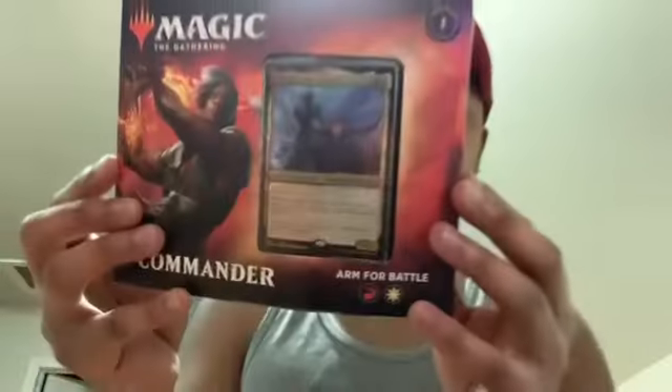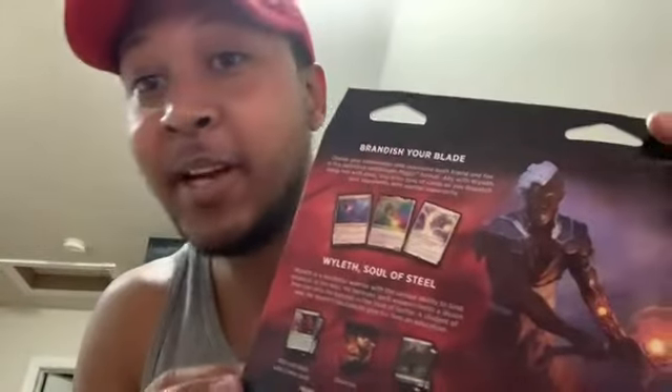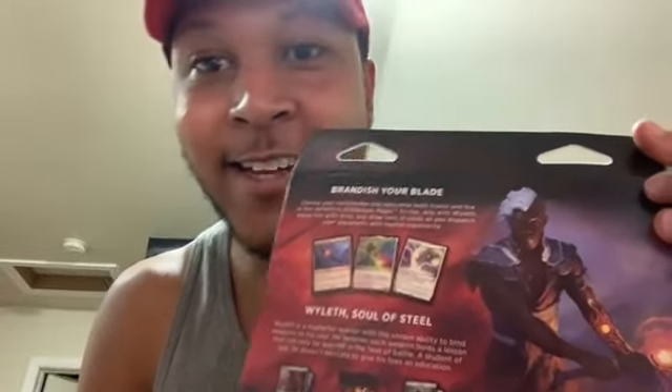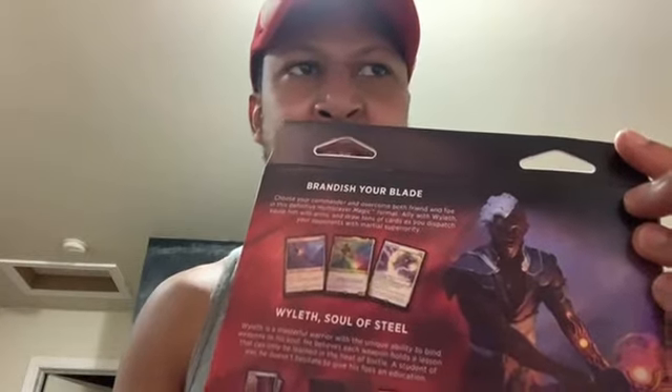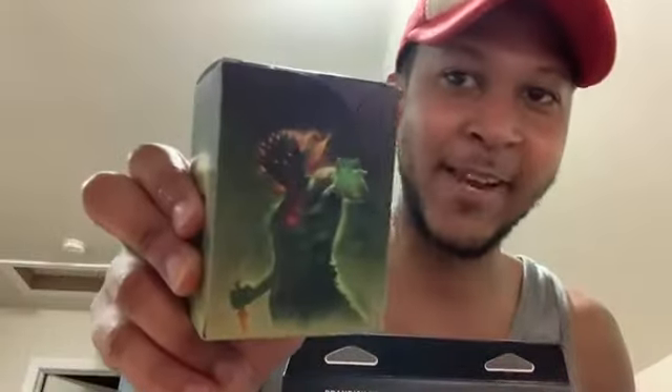So this is my commander right here, and this is the back of it. I've actually been pretty bad at not tearing open the boxes because I've got a few of them, and I've gotten pretty hooked on playing this game — well, not playing, but just looking at the cards and stuff.